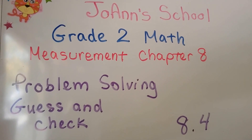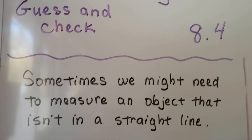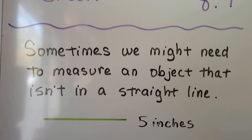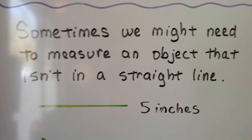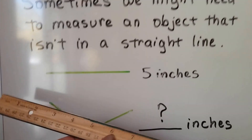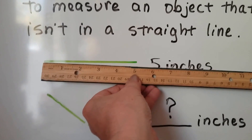Problem Solving, Guess and Check, Lesson 8.4. Sometimes we might need to measure an object that isn't a straight line. This line would be easy to measure because it's straight. We can just take a ruler and line it up like this, and see by my thumb that it's five inches long.